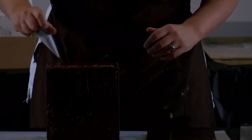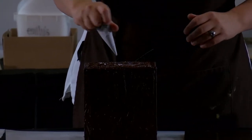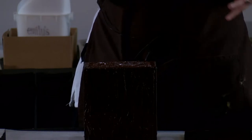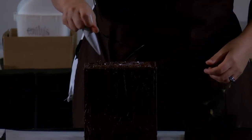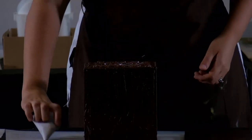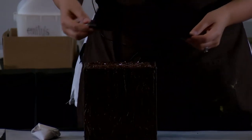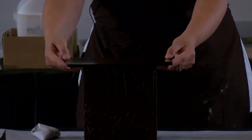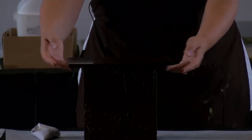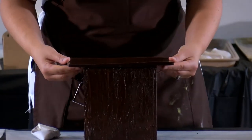The people on my tour were asking why they weren't cleaning it up right away. Well, the reason is hard chocolate is a lot easier to clean up than wet chocolate. So we let it harden, and then you just take a scraper — I scraped it up off the floor. It's a lot easier that way.